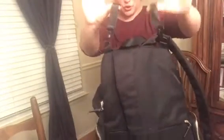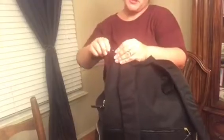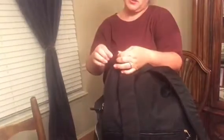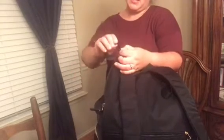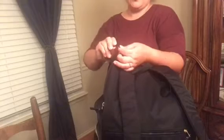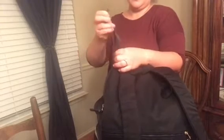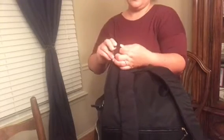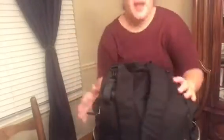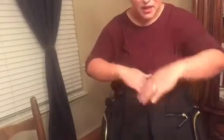On the back it has these hooks that you could use for a shoulder strap or for travel — they undo completely, so if you don't want them on you can take them off, or you can use them for stroller or travel purposes. It's a diaper bag, but you can use it for so many other things.